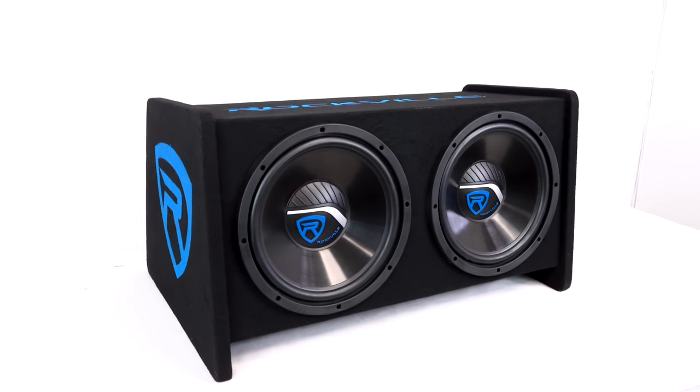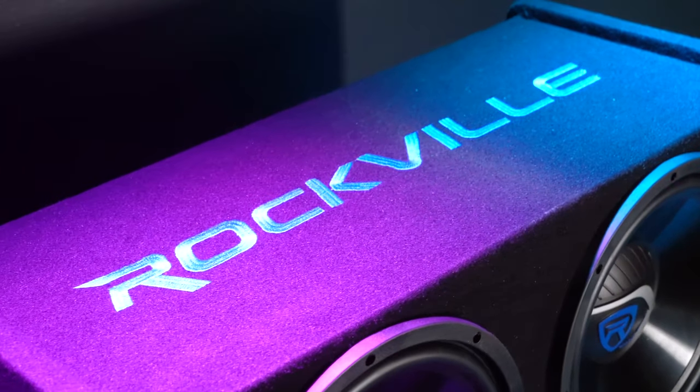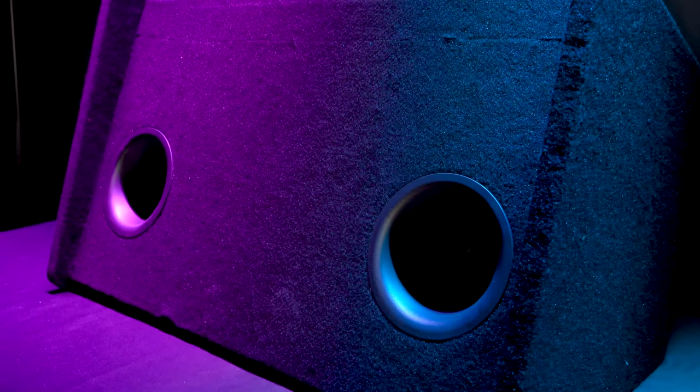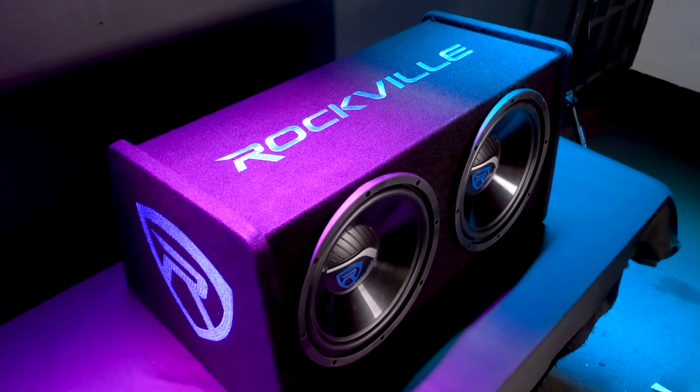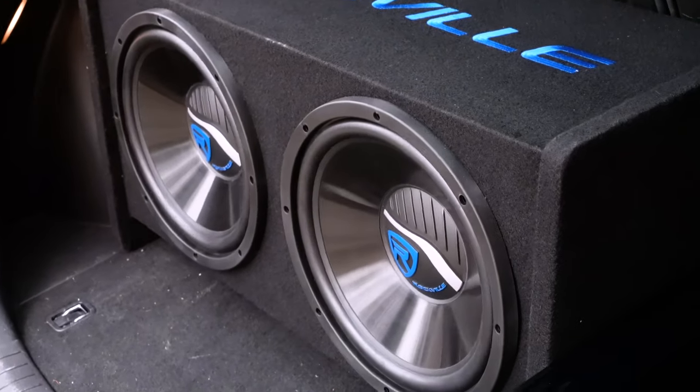The dual enclosure is made from a bonded, stapled and braced 3/5th inch MDF cabinet and features the Rockville logo embroidered on high quality aviation grade tweed carpet. This system utilizes a dual vented enclosure with vents strategically placed on the bottom of the enclosure. The enclosure is then placed at a 15 degree angle to fire the bass out hard and give you extra punchy bass.